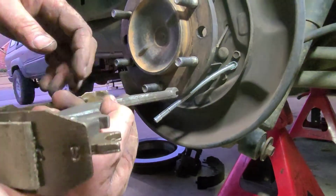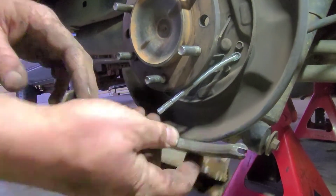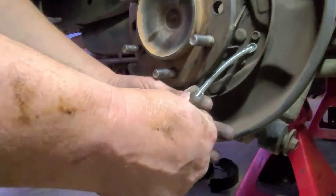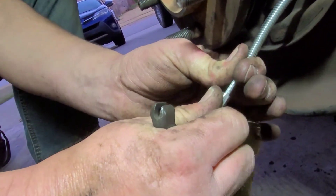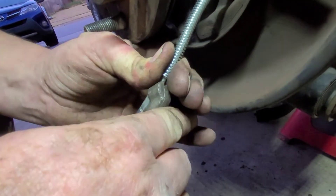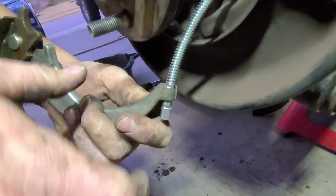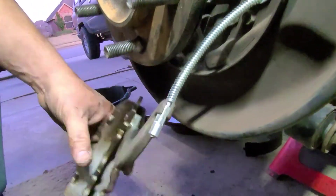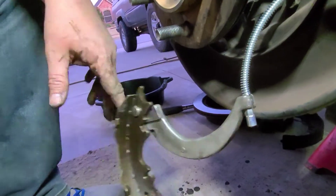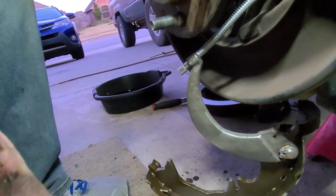Now I'm going to show you how to install the new shoes with the new park brake lever onto the cable. It's kind of a pain but you have to slide that spring back, slip it over the cable, and that's it. Just let it hang and put it all together — it won't come back off until you're ready. Then we'll go over to the driver's side to look at the final product.